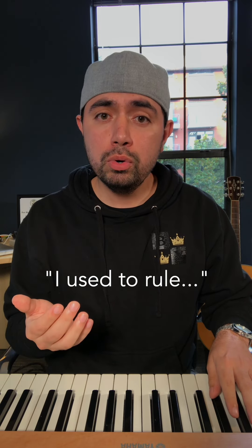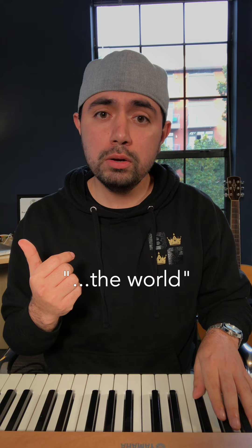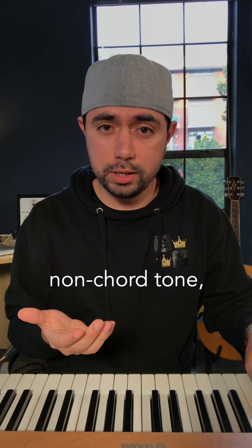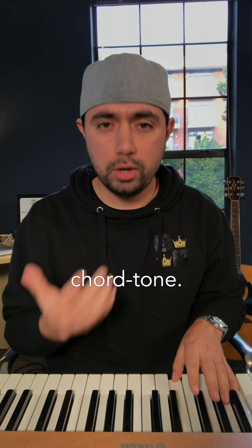Check it out. "I used to rule" — non-chord tone. "The world" — chord tone. "Seas would rise" — non-chord tone. "When I gave the word" — chord tone.